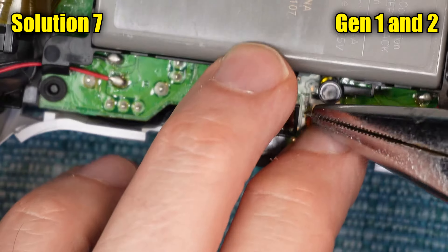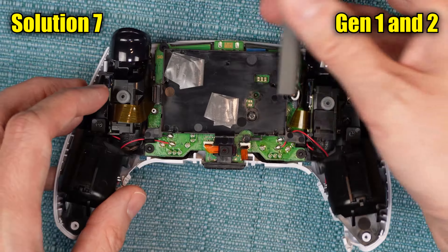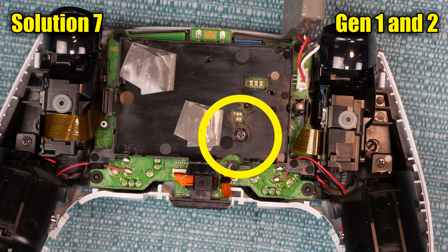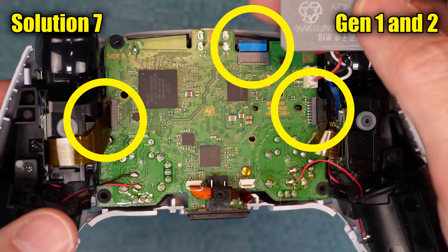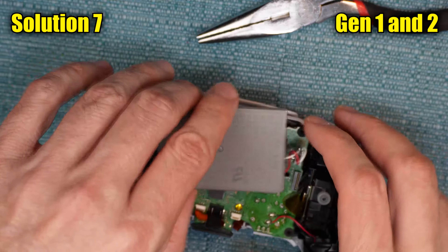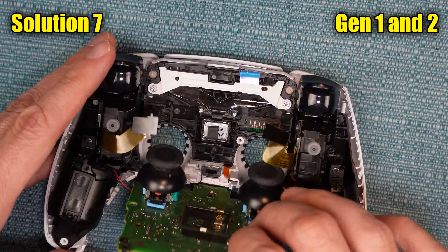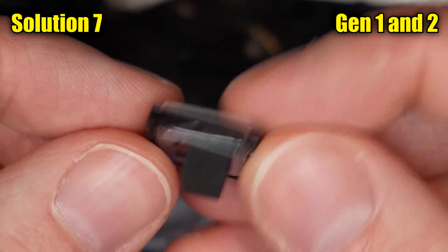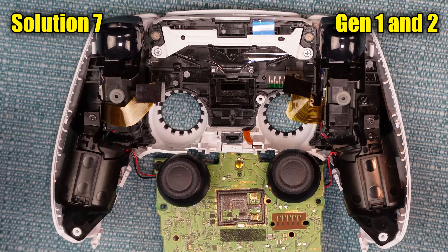Lift the battery up and let it dangle off to the side. Remove the screw that's within the battery holder. Lift the battery holder out. Unhook these three ribbon cables. Set the battery back onto the board, and flip the whole thing over — be mindful of the wires as you flip it over, you don't want to pull those loose. Remove the little speaker and set it aside if it hasn't fallen out already. At this point, if it's a Gen 1 you'll see four screws; if it's a Gen 2 you'll see only two screws. Remove all of those regardless of whether you have four or two.